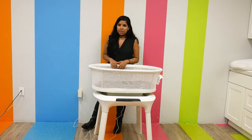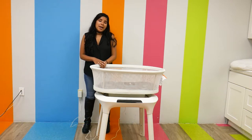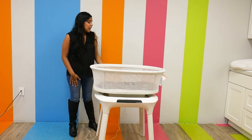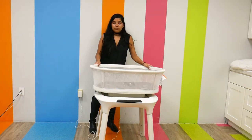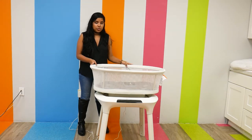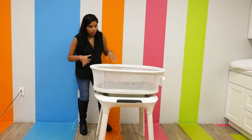First, I want to just get started talking about some basic details. It weighs 30 pounds and has a weight capacity of 25 pounds, or when your child can push up from their hands and knees. It is made out of majority plastic components, which is great, so you know it's going to withstand the test of time. It is a little bit on the bigger side, so you do want to make sure you have the space for it, because it is a little bit more bulky.